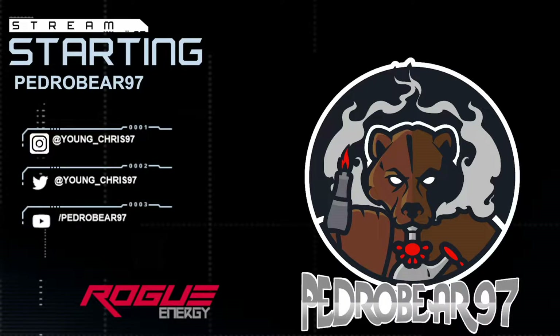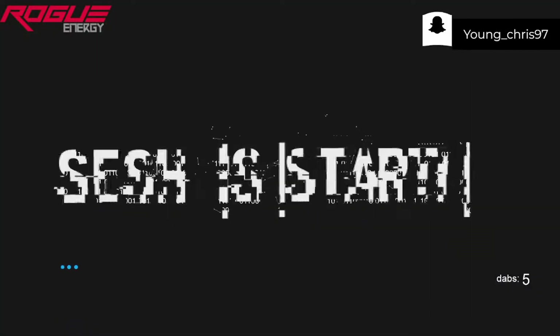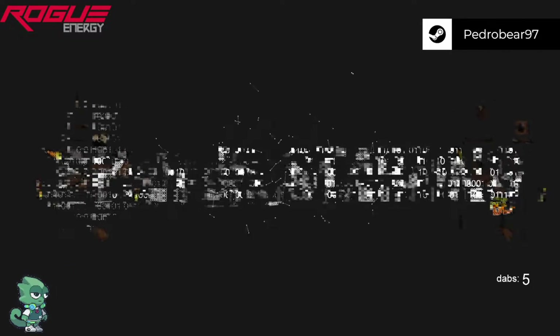Yo, what up YouTube. I hope everyone's having a good day. It's your boy PedroBear97 coming at you with another unboxing.